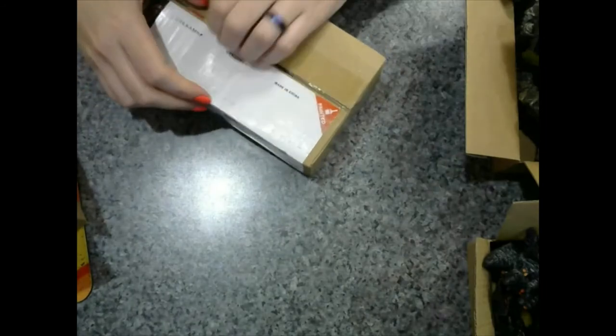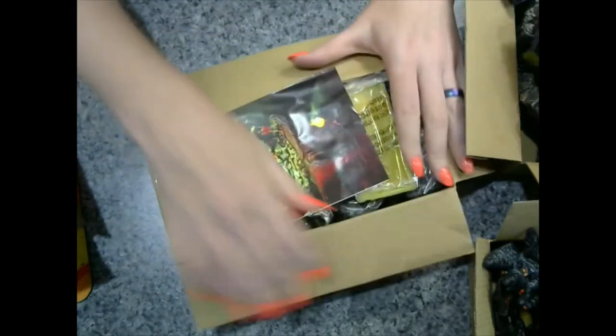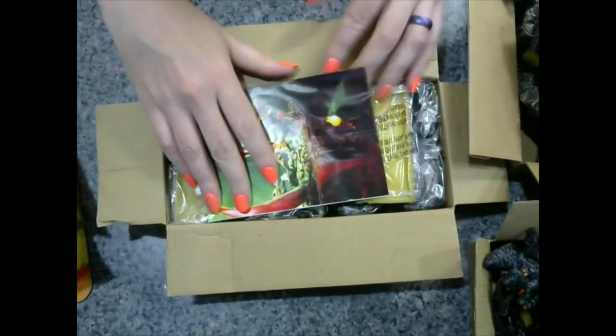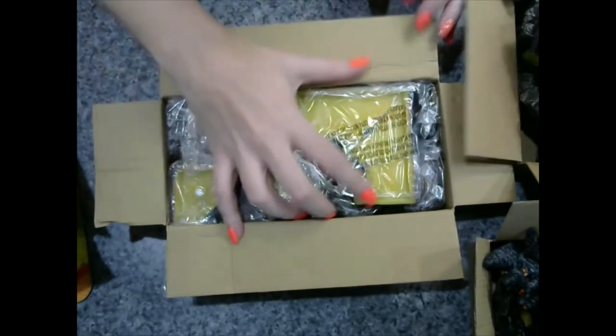That is another thing about Dwarven Forge — it is so sturdy. I can throw it in a Tupperware at the end of the night and not worry about it being broken when I get home, unlike my minis where I have to be very careful.